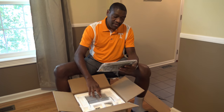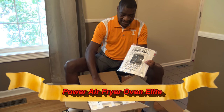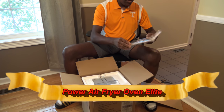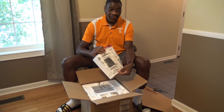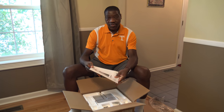This is the Power Air Fryer Oven Elite that we have here. So here in the bag on top is the owner's manual.